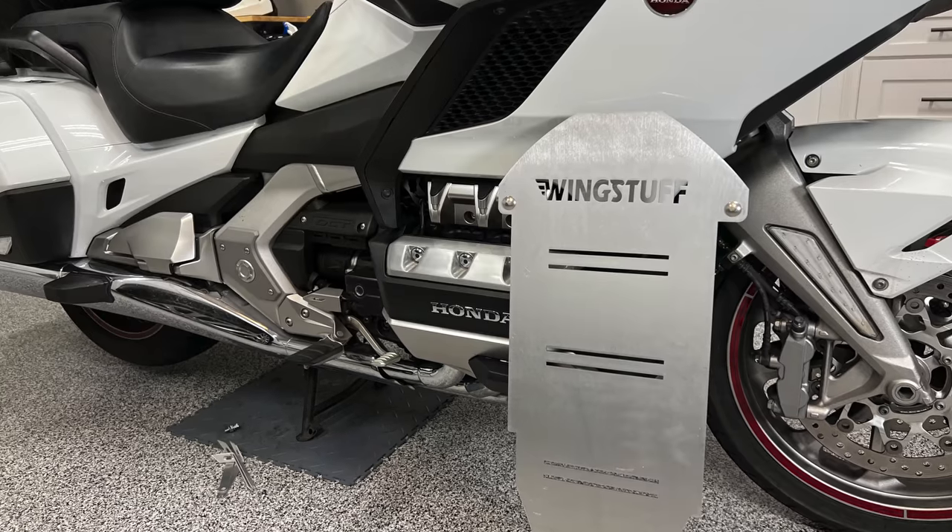Welcome back to Cruise Man's Reviews. Today I'm talking about the Wingstuff skid plate.